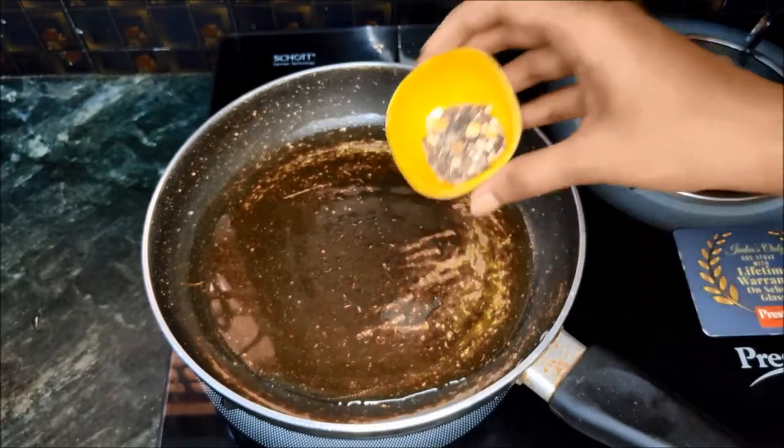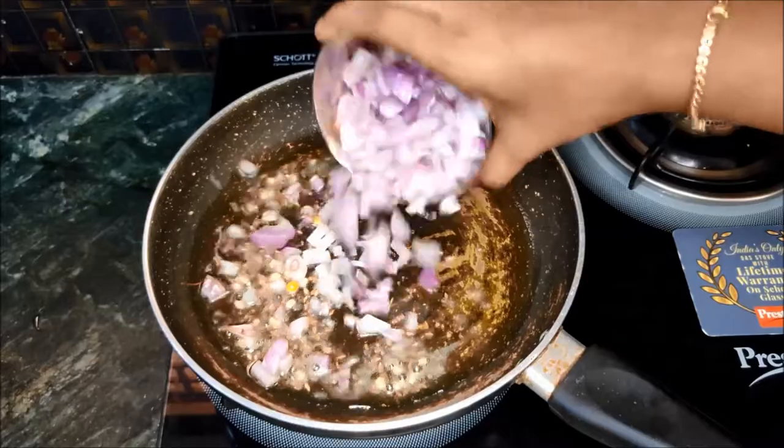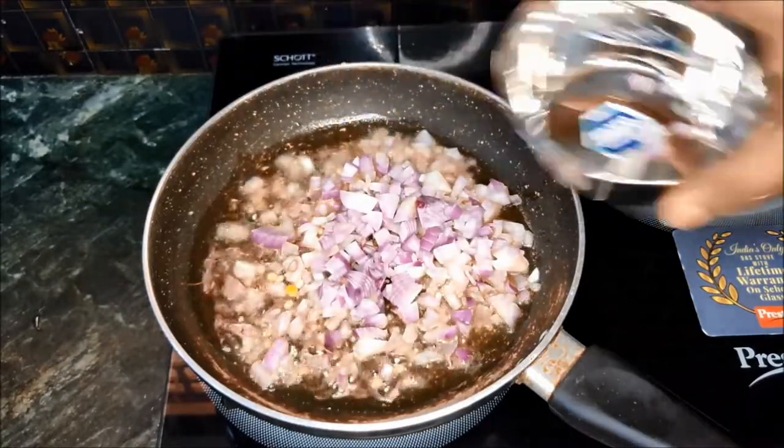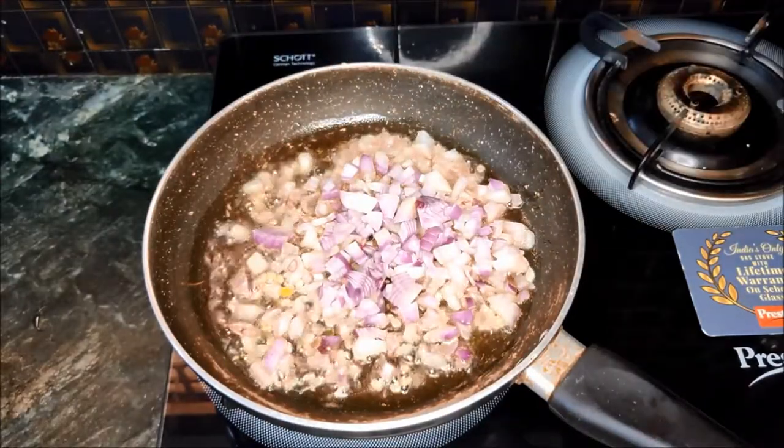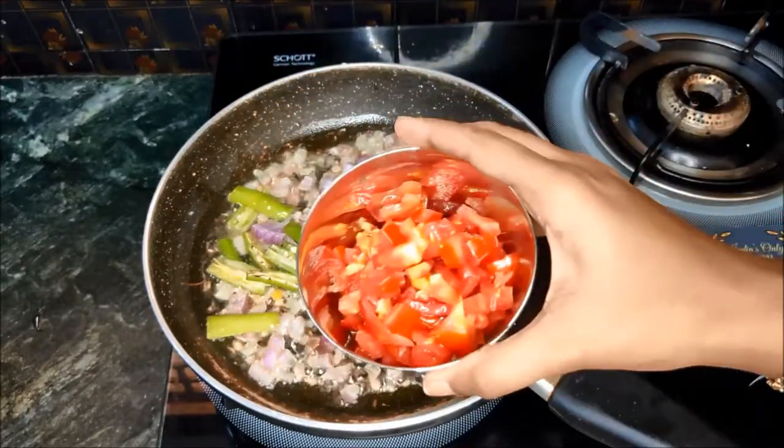In the pan, add 4 tablespoons of oil. Add 2 medium sized onions. Add 4 tablespoons of tomato.